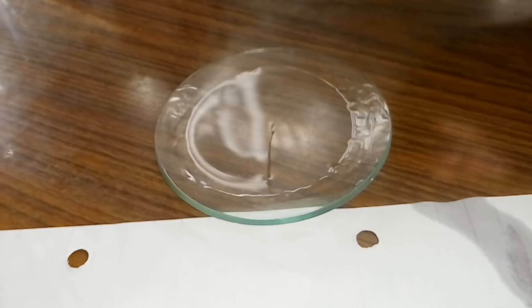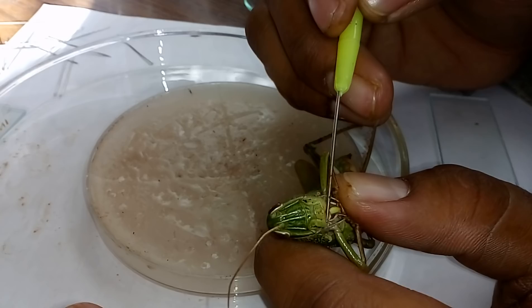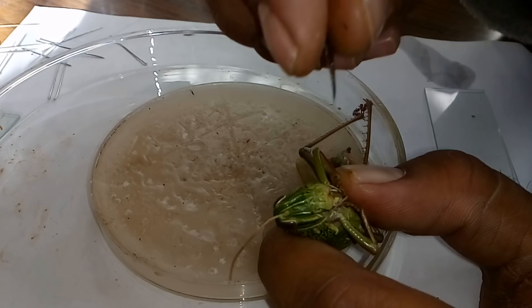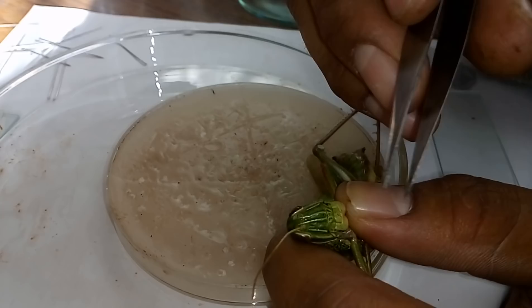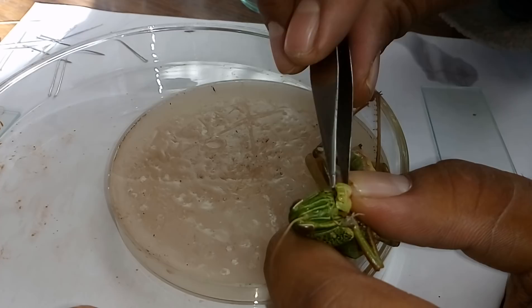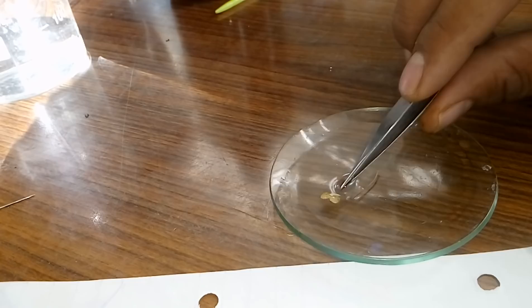Now we have to remove the mouth parts. Look here — this first flat-like structure is the labrum. For the removal of labrum, this is the clypeo-labral suture where it is attached with the clypeus. For removal of the labrum from the clypeus at that suture, we have to slightly cut it using a blade, or we can remove it directly. Using forceps, carefully we just removed it — this one is the labrum of the locust. Now again we put it into 70% alcohol so that we can get good quality slides.